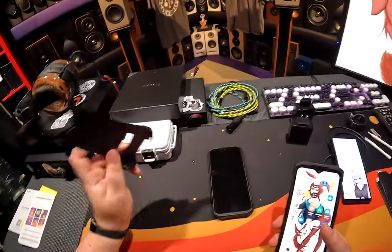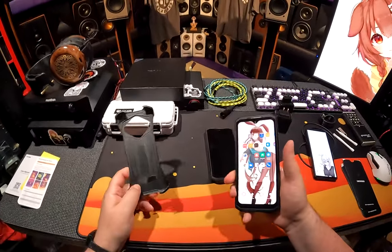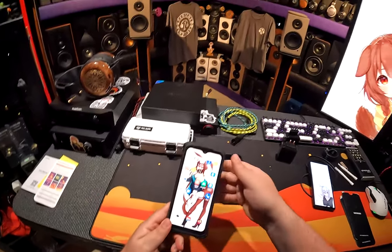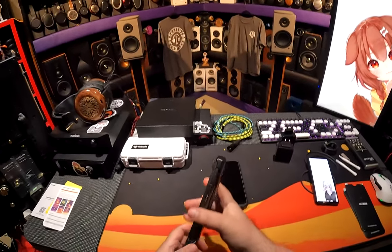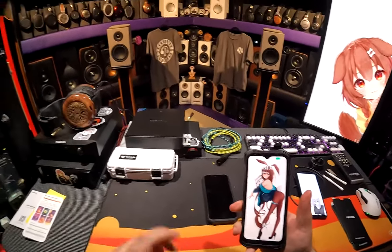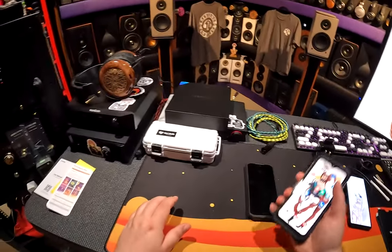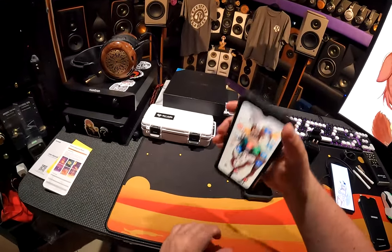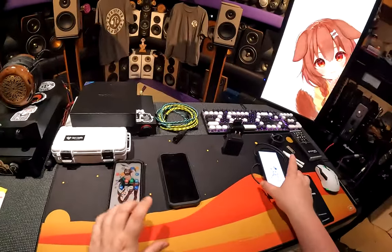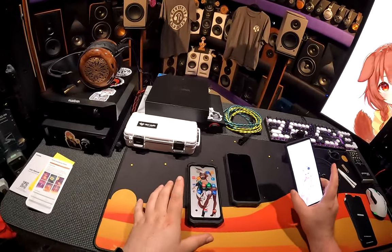The S98 Pro comes with one extra accessory — only the Pro, not the rear screen model. It comes with a bumper case that covers the corners and lets the Doogie logo show through. With that case on it's super protected but even heavier. It's about 330 grams total, roughly 100 grams heavier than the base without the case.